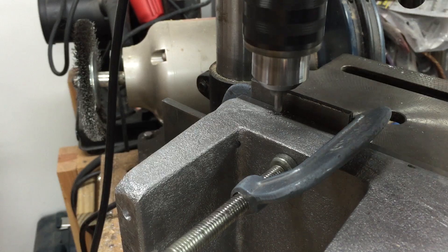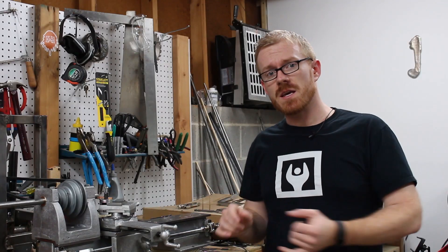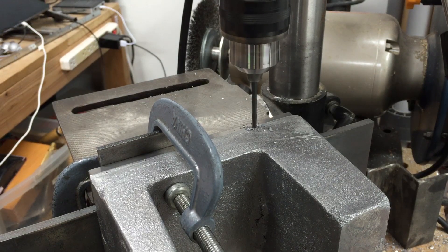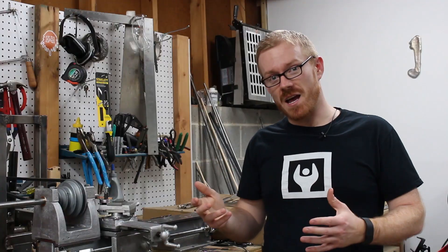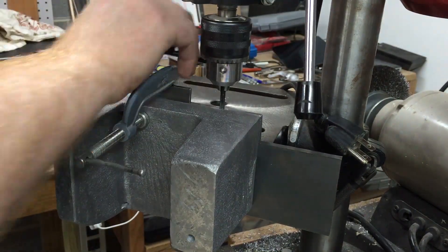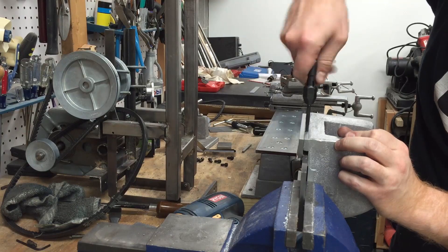The final step in mounting the headstock to the bedways was the jib screw. I had to drill two holes on the side of the headstock and then tap those holes to accept the jib adjustment screws. The jib operates basically the same way as any of the jibs on the carriage.